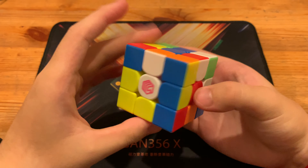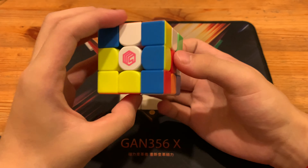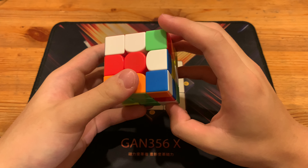And then U prime. L prime — as you can see, there's this piece over here, and he would take advantage of this. And here he uses pseudo slotting, of course.